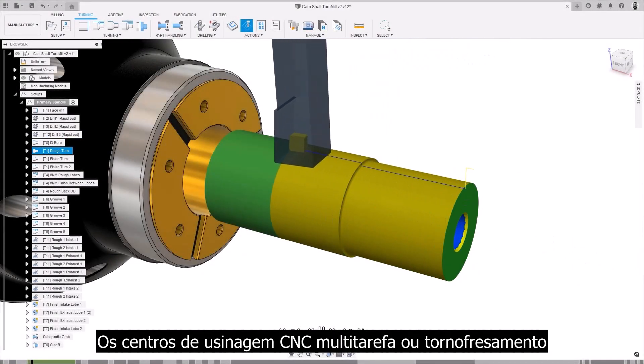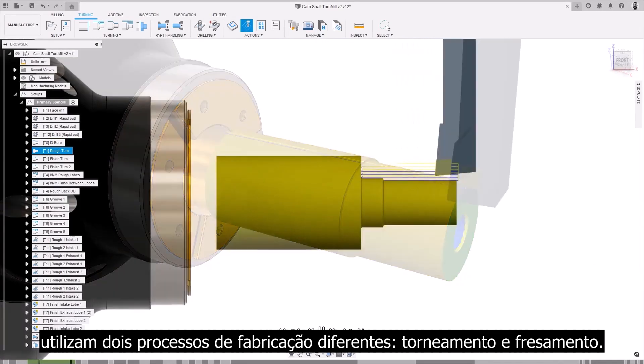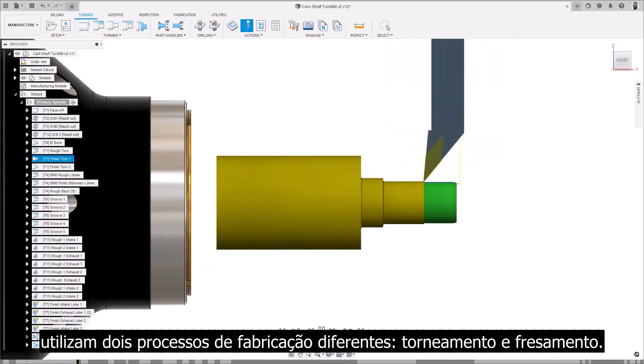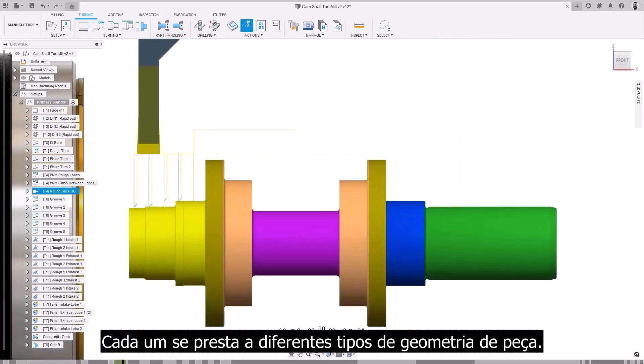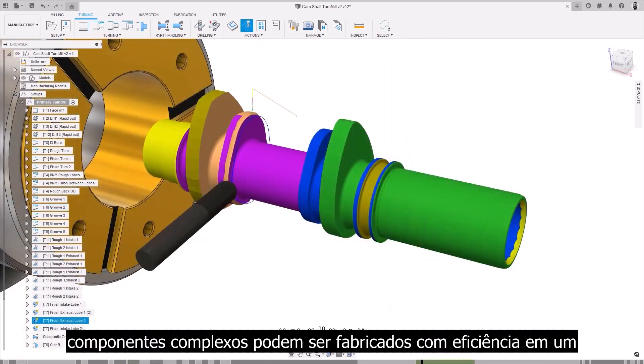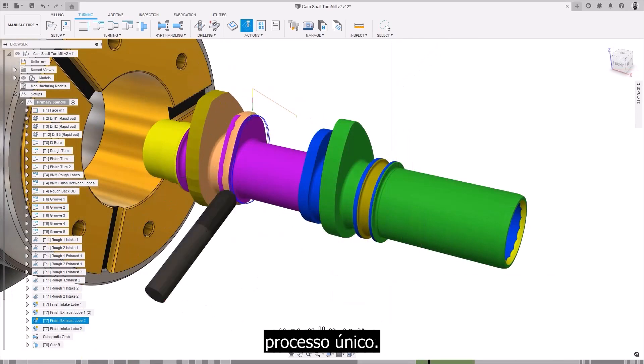Multitasking, or turn-mill CNC machining centers, utilize two different manufacturing processes: turning and milling. Each lends itself to different types of part geometry. By combining these together, complex components can be manufactured efficiently in a one-and-done process.